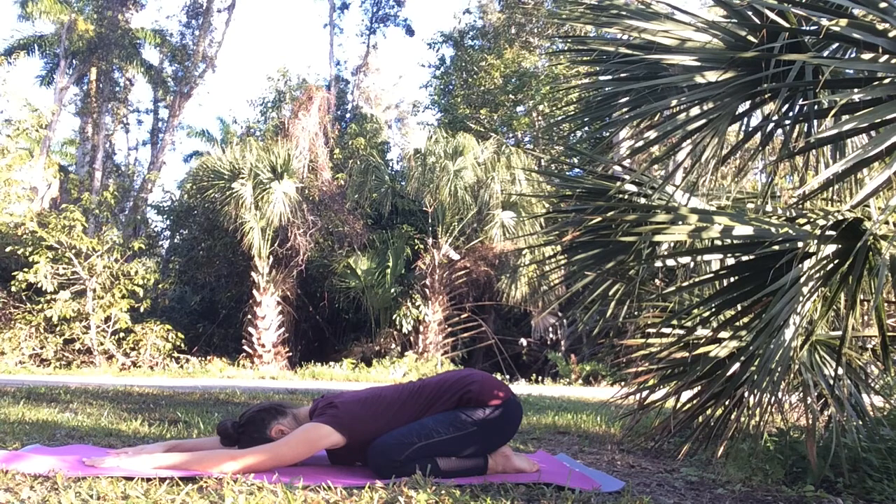Child's pose, or balasana, has a very grounding and calming effect. It helps to relieve stress. Stress can weaken your immune system. So allowing yourself to go into a rest and digest mode to relax completely is a great way to boost your immune system.